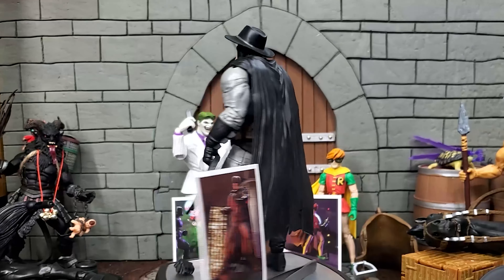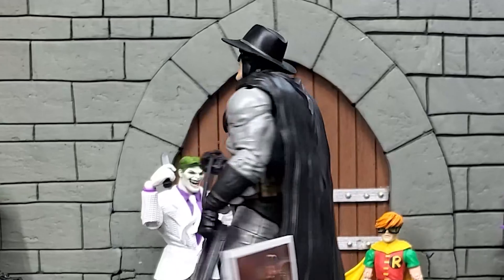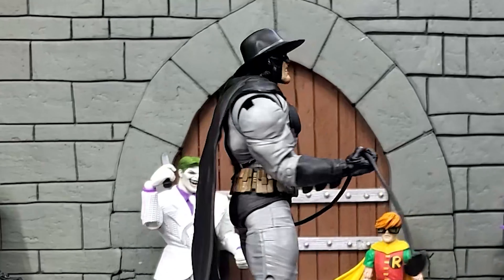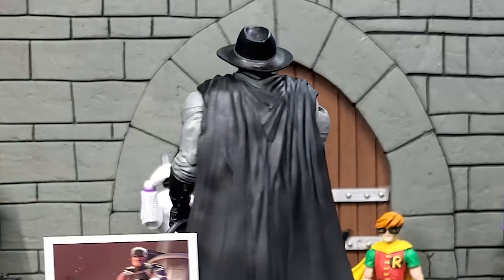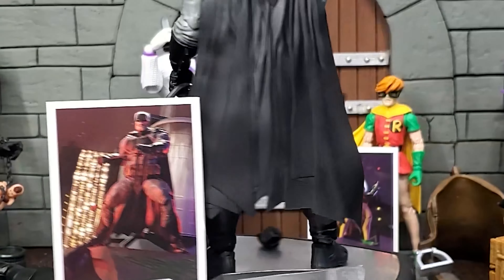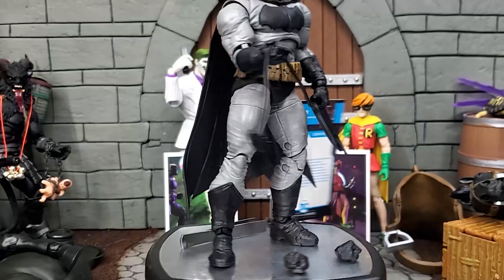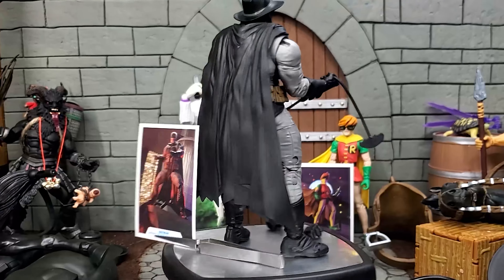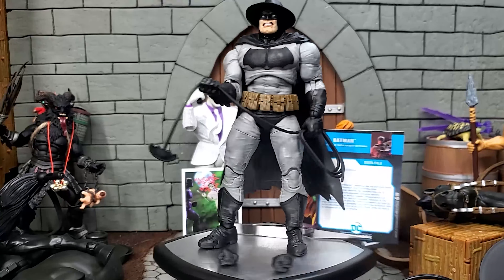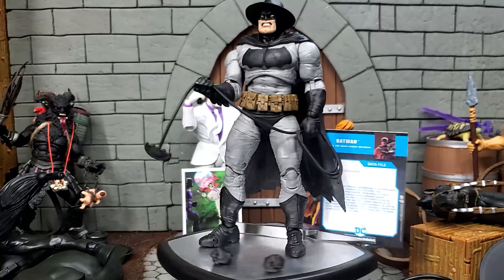They absolutely nailed everything about this figure — I love all the wrinkles in his costume. I had mentioned in the other videos from this wave that I wish I had located my Mattel Multiverse figures to compare the two. I feel like if I were forced to pick a favorite, this one would win hands down. I am loving these collector cards, and I find myself wishing they were packaged in with figures from other properties — I want a collector card with Fezzik on it from The Princess Bride. I still need to review the Superman figure from this wave, and after that I will create a video showing the assembly of the horse and its articulation points.